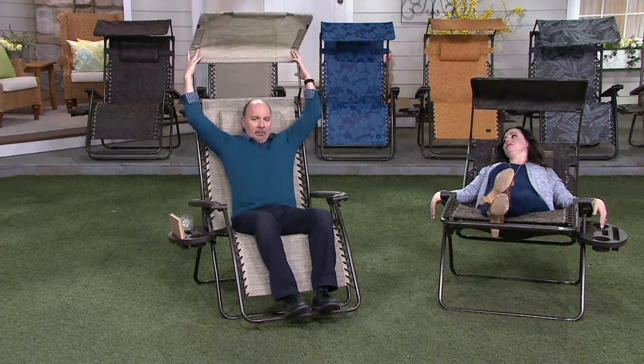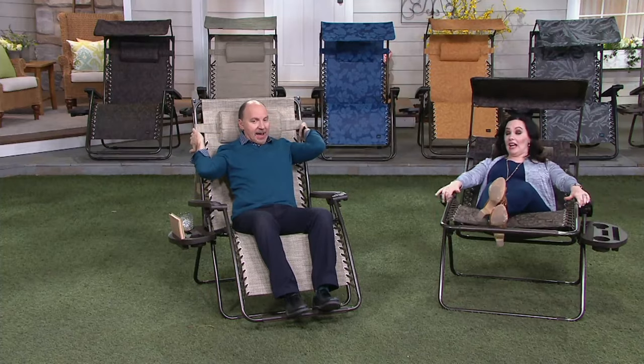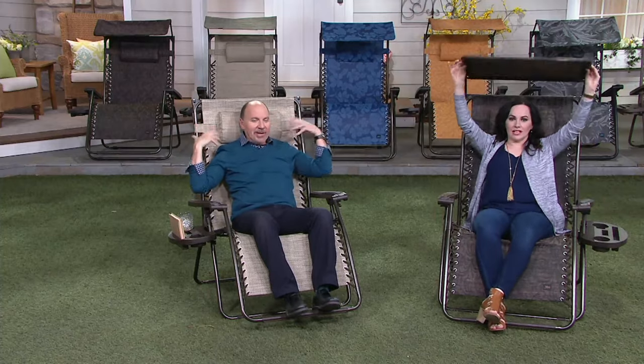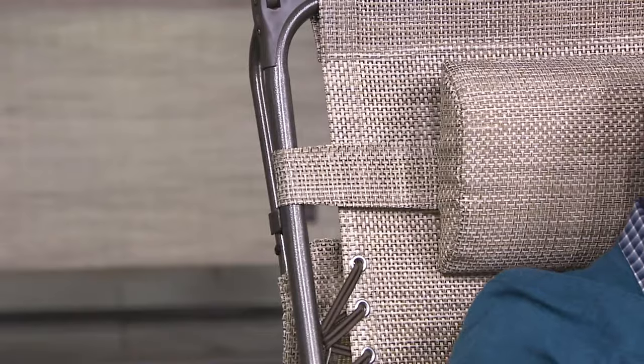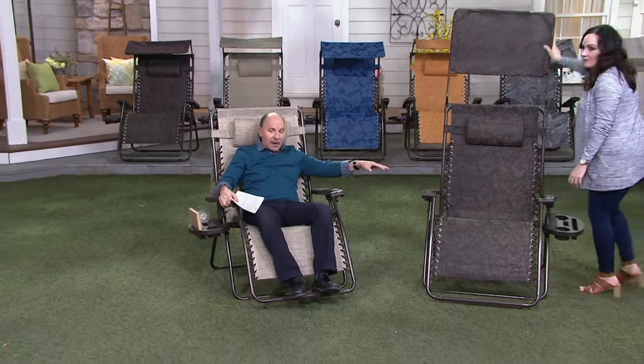The canopy, when it folds back, has two clips in the back — it locks and snaps in place so it stays right out of the way. I'm sitting in the sand, and Janine is on the jacquard, which is our most popular choice.